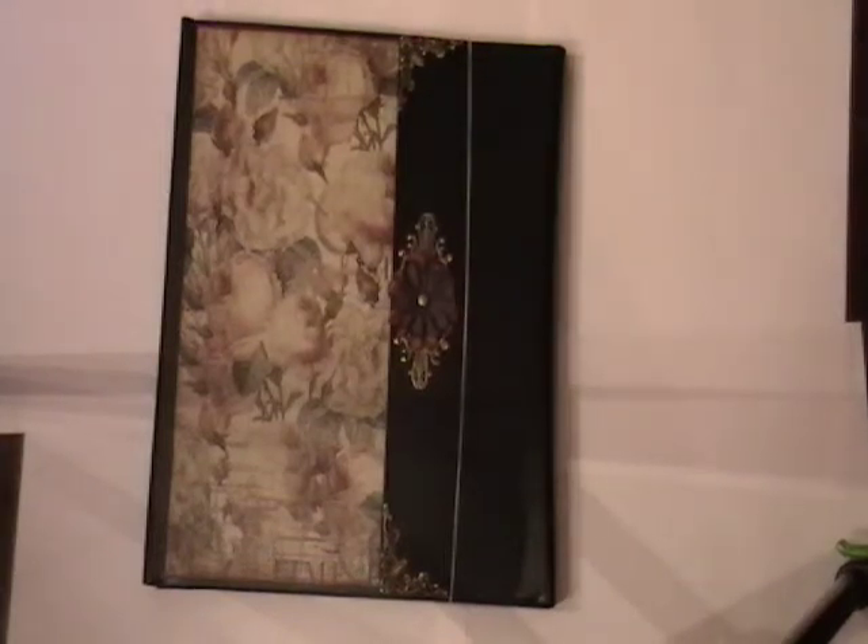Hey, it's Nicole with Dragonscrapping, and I've actually managed to do two videos in one day, so it's like a miracle.